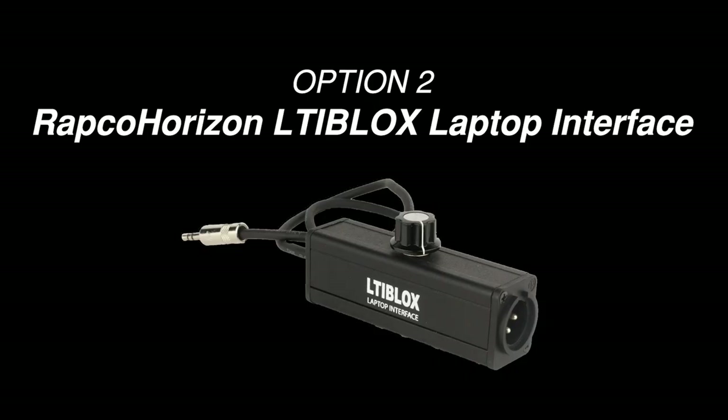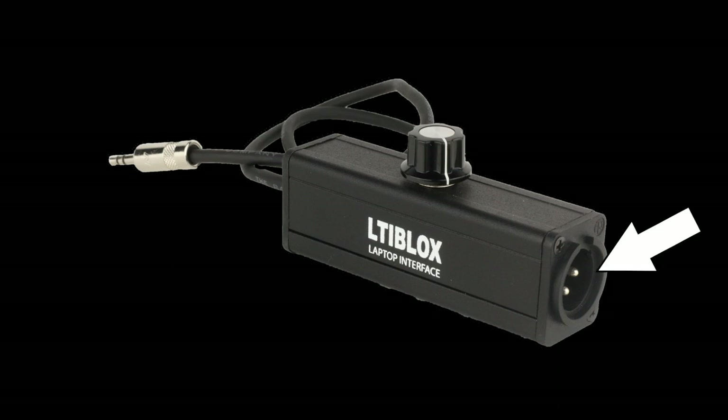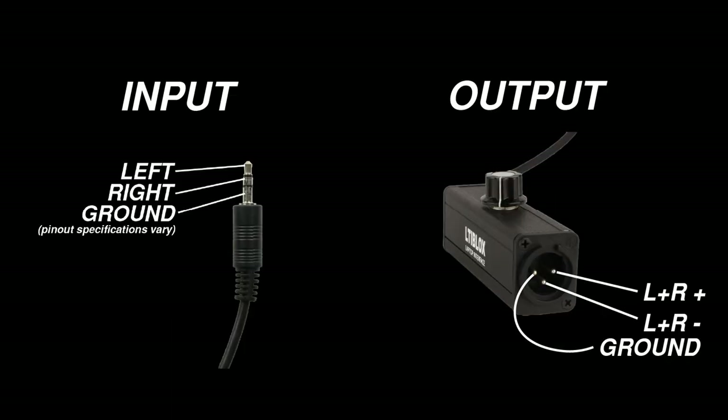The second option is the Rapco Horizon LTI. It has a 3.5 millimeter plug on one end and an XLR output on the other. The LTI transforms the unbalanced stereo signal from your device to a balanced mono signal. With a balanced connection, you can send the signal over a much longer XLR cable without worrying too much about picking up unwanted noise along the way.